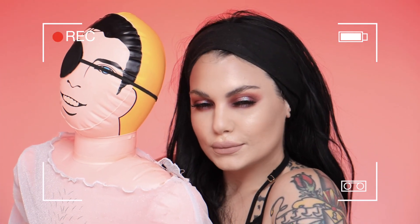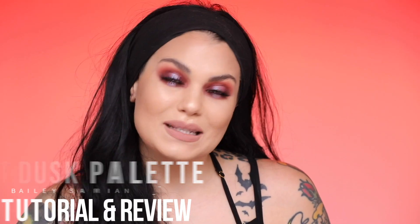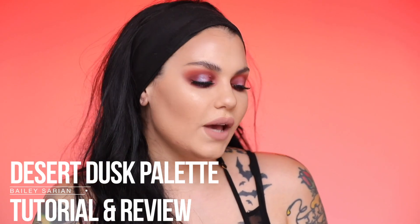If I go like this I look kinda cute. Why are you always zooming? I have a sweat mustache. My name is Bailey Sarian and I'm here to give you a review slash tutorial on the Huda Beauty Desert Dusk Palette.